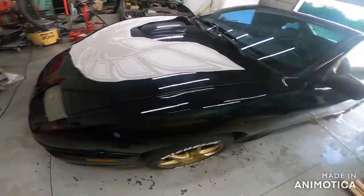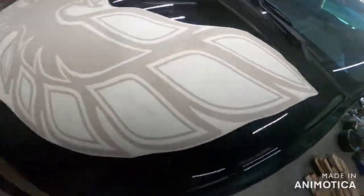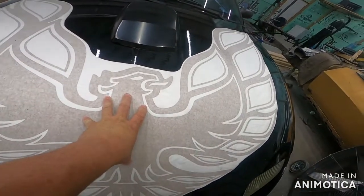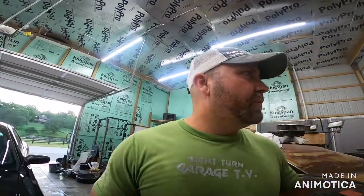First we made sure we washed the whole car, and man she shines like a brand new penny. We washed it real good and dried it off with a chamois so we didn't get any dirt or contaminants underneath. I'm purposely mounting the bird first because the scoop we're going to play around with - and I forgot to paint it, so that's another reason. Hooray me.